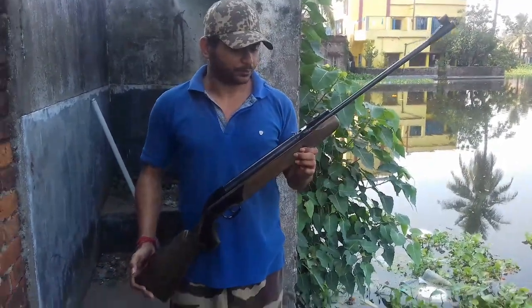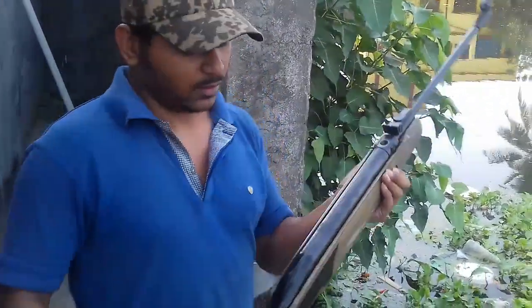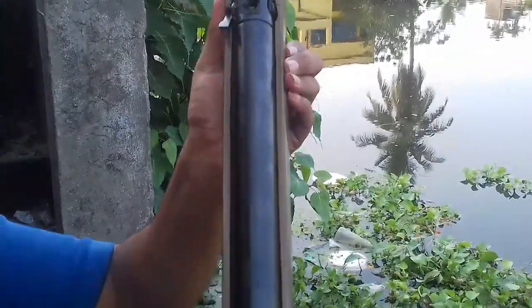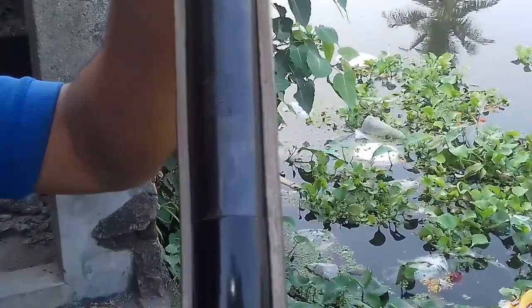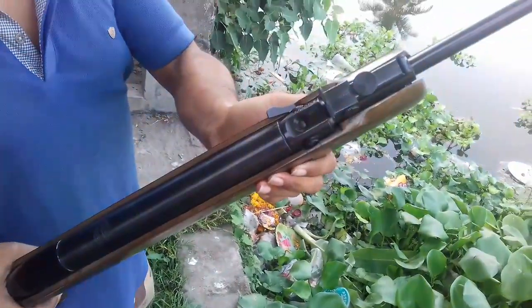Hello guys, this is my AK600 under-lever model, the AK600, 0.177 caliber.